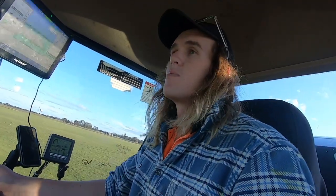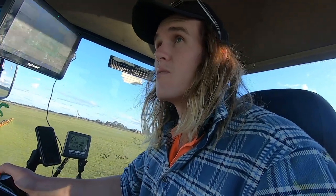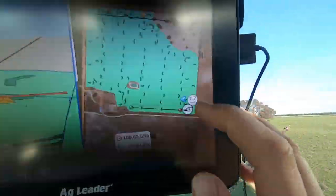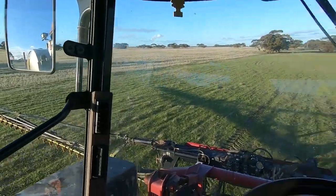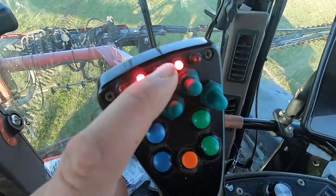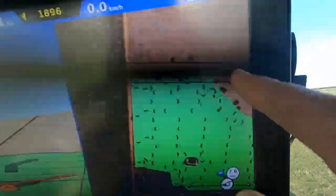The weather forecast says that tomorrow we're 100% chance of rain with possible falls around 15 to 20 mils. Proof will be in the pudding, but it sounds like we'll get something. We can see up here that I've done most of the paddock - this down here is Dad, he's doing 7.5 k's an hour. And what you'll notice is in this corner there is a tonne of trees and I haven't done any spraying in there - I'm going to fold the ends in and only spray with half the boom. I've turned the outside sections off so they won't spray, and now we're just going to spray with half the boom so that we fit in around all those trees.